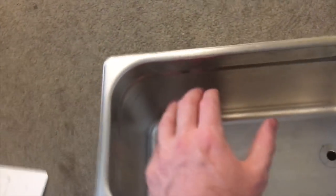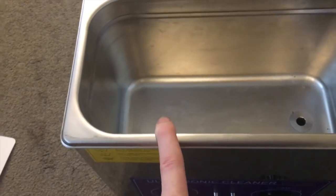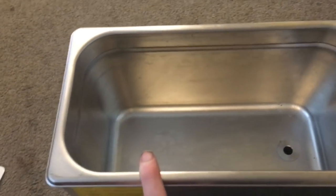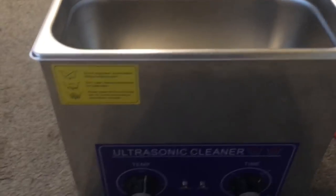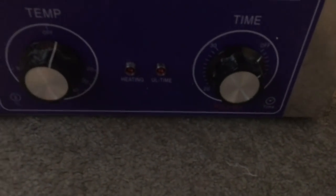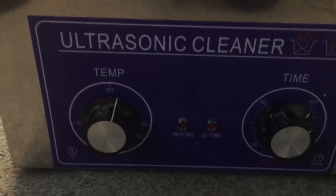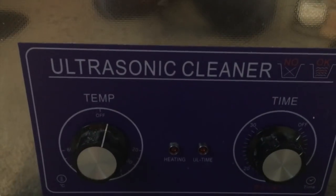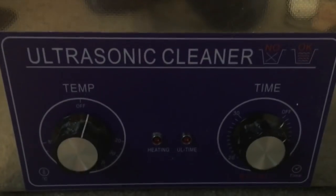You fill this up with water, add your cleaning solution, and the tank itself creates these microscopic bubbles that vibrate at a high frequency. What that does is agitate the dirt in the grooves and pulls it out to the surface — it's basically a glorified jewelry cleaner. It does have a temperature gauge and a timer on it, which is really cool, so you can set it to a low temperature to get the water warmed up a bit, which will help clean out the gunk, and you can put it on a timer for as long as you need.